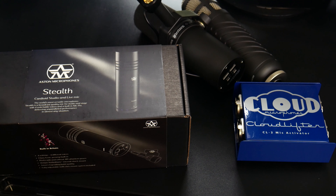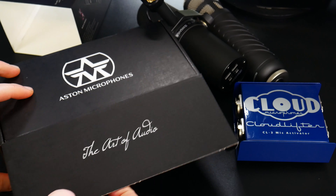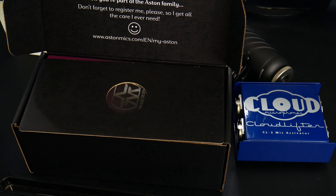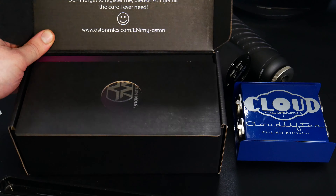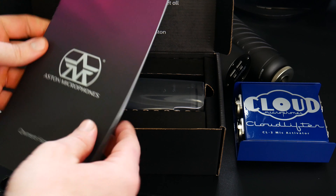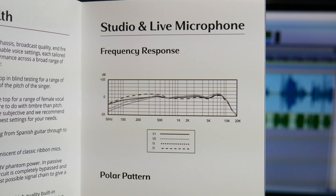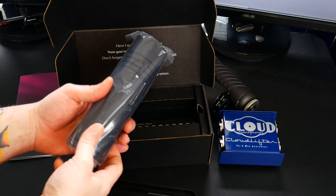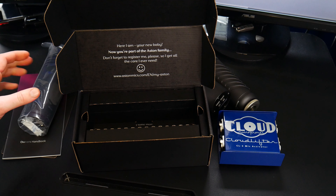How does it sound? No clue — I haven't unboxed it yet. So let's go ahead and do that. Pull that out. Here is your owner's manual. Now we'll grab the microphone. Good sized microphone there, good weight to it — not overly heavy, but good weight to it. Set that aside for now.